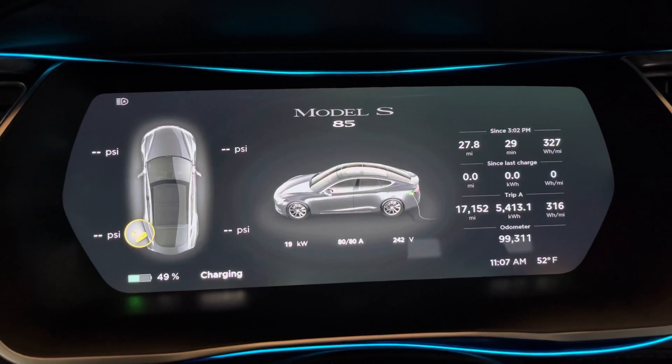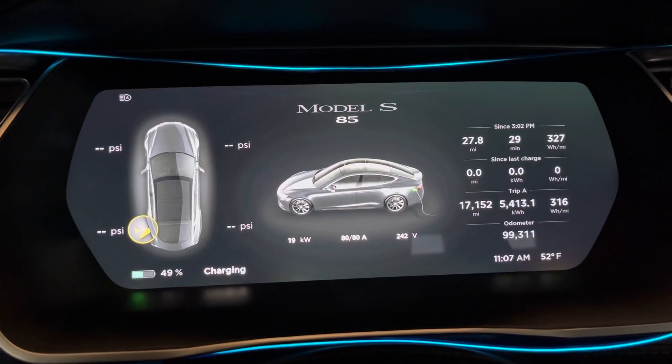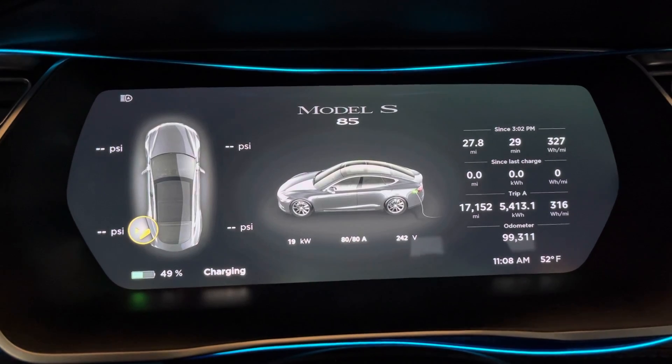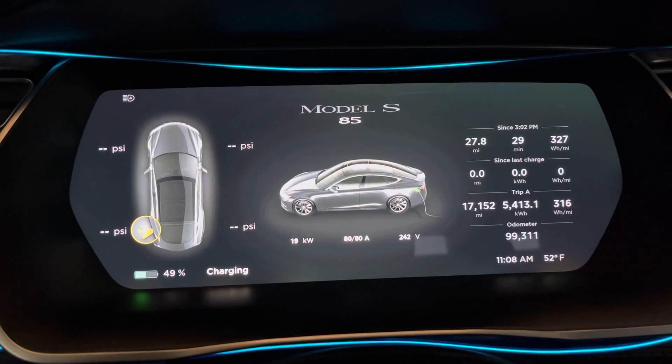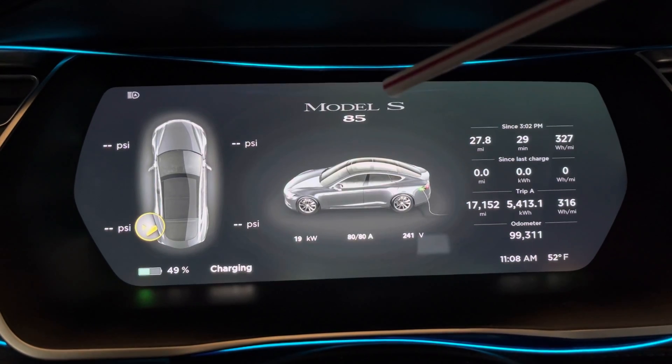Hey guys, I just wanted to do a video of the Tesla heads-up display and kind of what options you can see there. So here you'll see the main display showing the model number of your car.